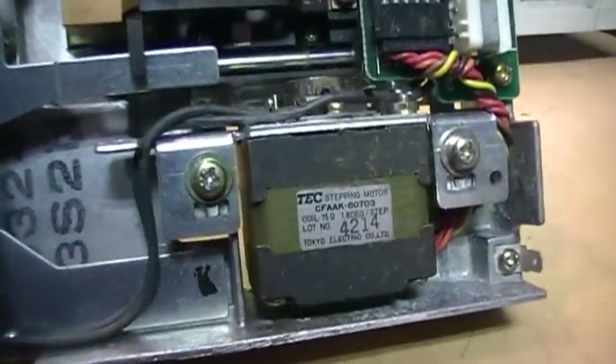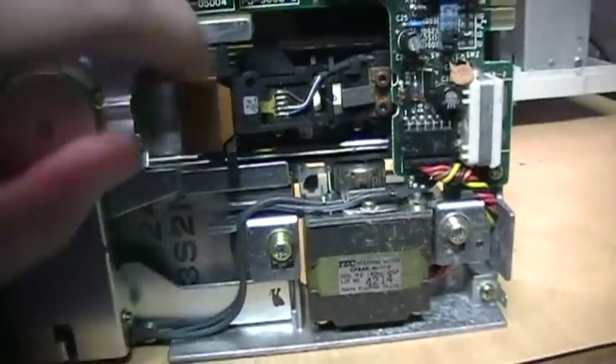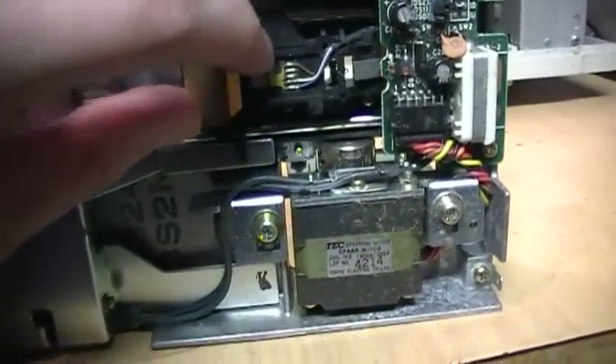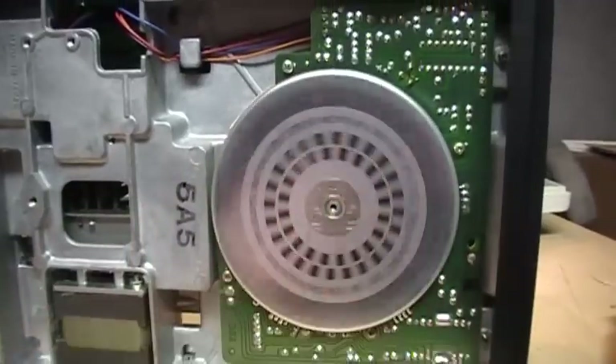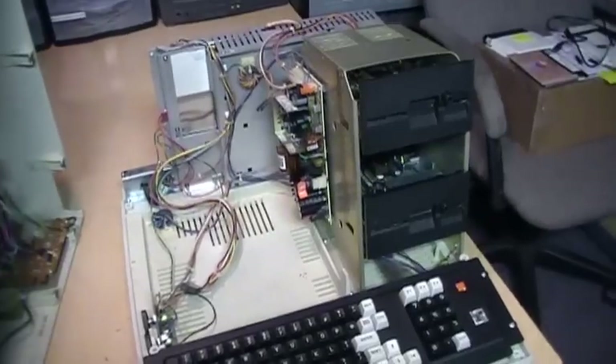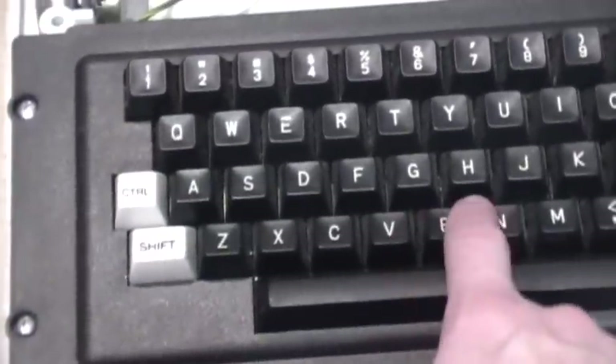The stepper motor is also made by TEC — Tokyo Electric Company. I'm going to clean the heads in here. The two floppy drives have been swapped and cleaned, and I also cleaned the edge of the keyboard bezel to remove the dust that built up in the gap between the case and the bezel. The keys themselves still need a better cleaning, but at least the bezel is nice and clean now.